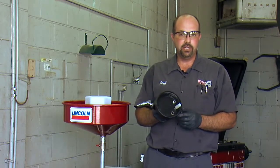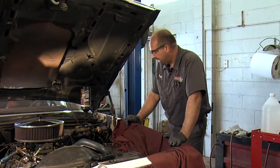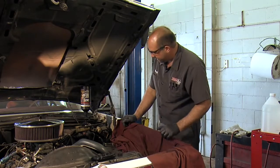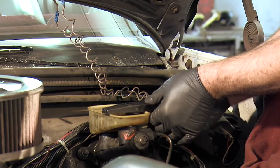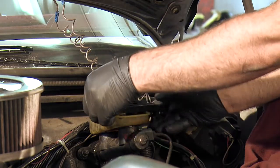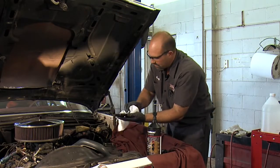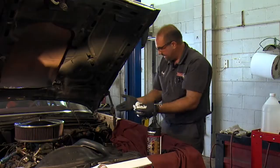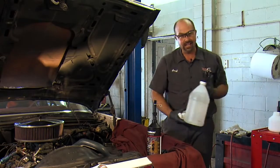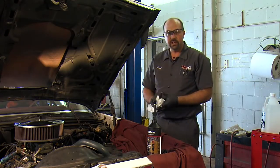Now we just need to check our master cylinder and we'll finish up. It looks like our autofill adapter did its job — both reservoirs of the master cylinder are full. All we have to do is turn the valve off, remove our brake fluid, and disconnect the clamp. We'll take the lid, make sure it's clean, and put it back on. If you do spill a little brake fluid on any painted surfaces, it's a good idea to have some water handy — just pour it over the brake fluid and it cleans it right off.